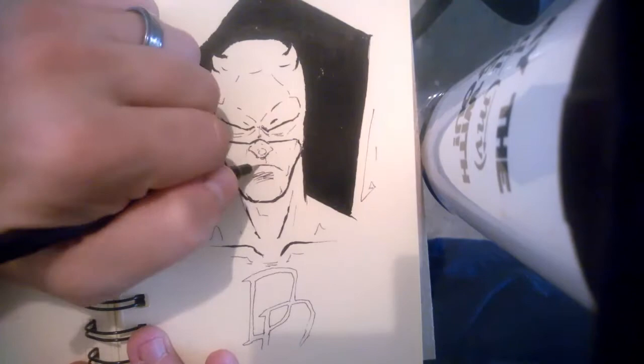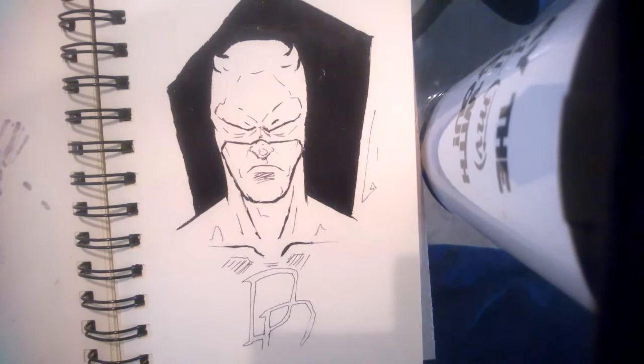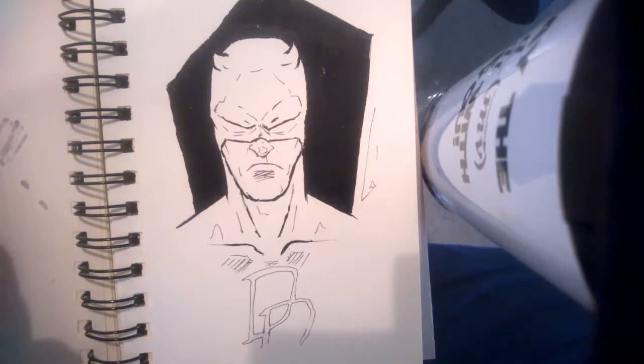I cut out some pieces where I have to let the ink dry. There are some points where I will stop, walk away, let the ink dry, and then come back and keep working. Now we're getting into the markers.